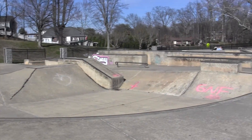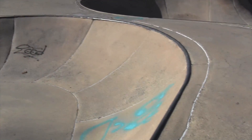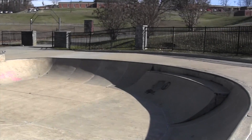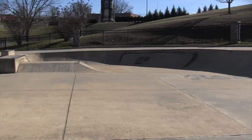I tried looking online to find any information about it and I couldn't find anything. So I actually came across it one day and came and skated it. I brought my camera so I could show everyone what it's like because I couldn't find any information online.